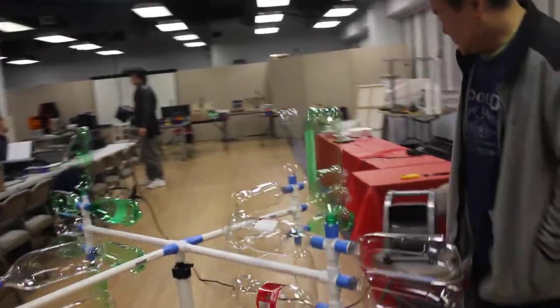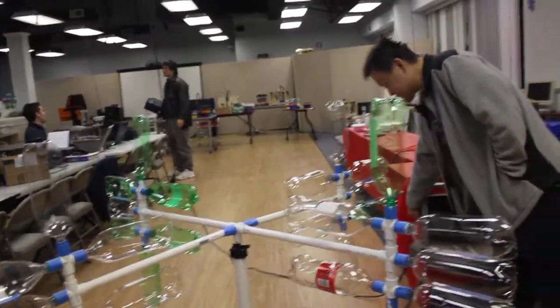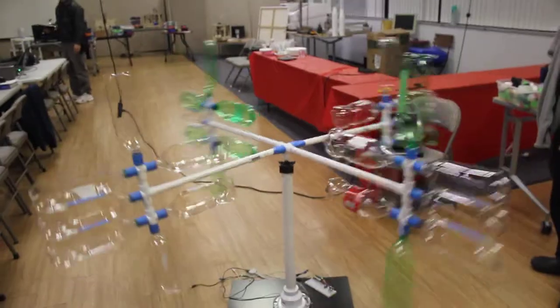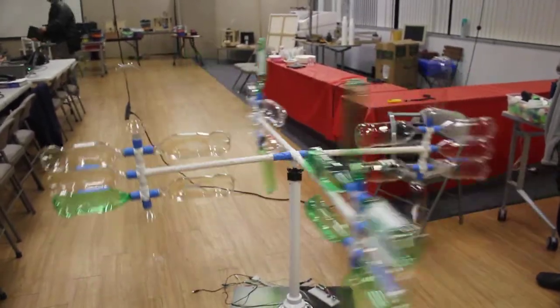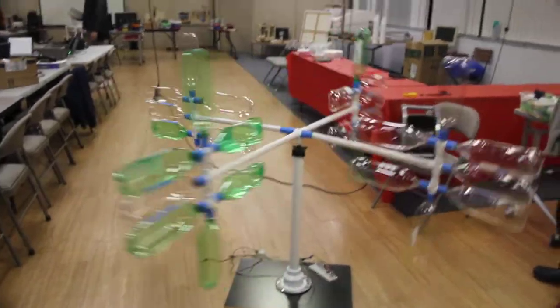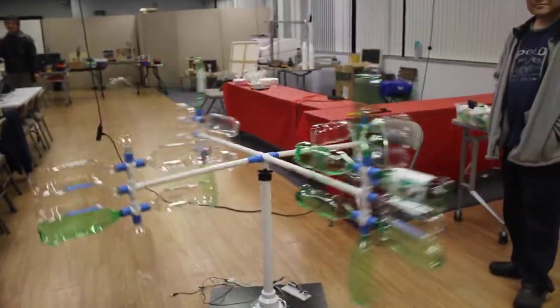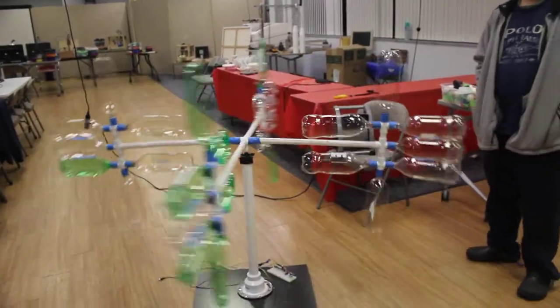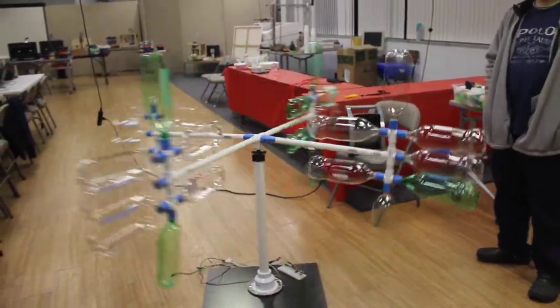So does it work? Well, let's find out. So you have a motor over there? I have a motor at the center, right below. So how much watts does it output? Theoretically, it's supposed to go all the way up to about 30 volts. 30 volts would be great.